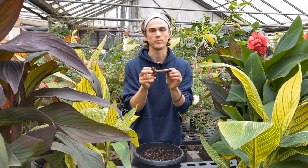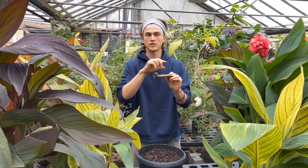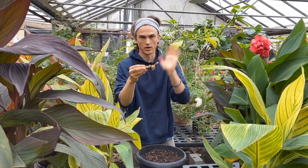When it comes to the rhizome, they always go horizontally — that means flat — because you want them to be along the earth so that they can shoot stems upwards. But it doesn't matter if it's oriented this way or that way, it doesn't matter. It'll all be fine.